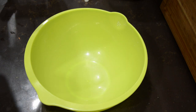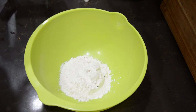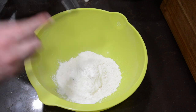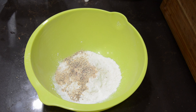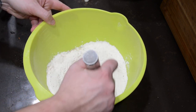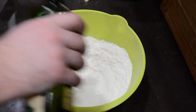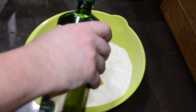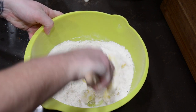Now for the dwarven flatbread: in a large mixing bowl, add the flour, baking powder, baking soda, salt, and herb blend. I used a pre-mixed Italian herb blend, but you can mix separate herbs yourself. Whisk all the ingredients together, then make a well in the center and add the olive oil and yogurt. Mix it all together with a wooden spoon — I ended up mixing it with my hands, but either works.